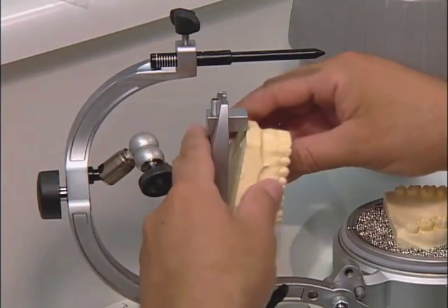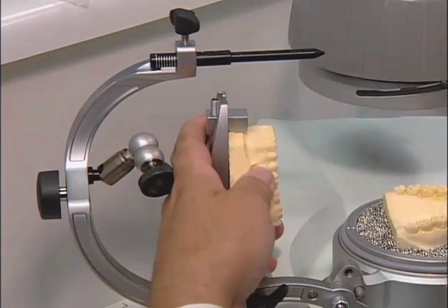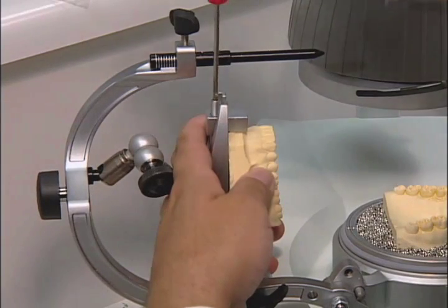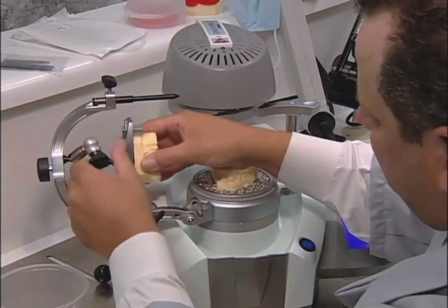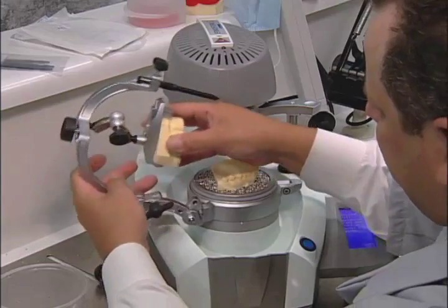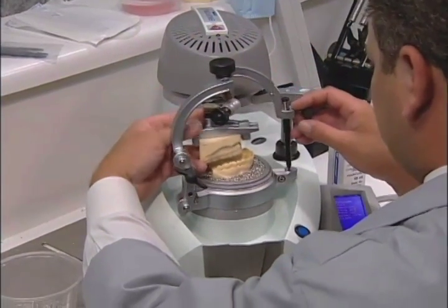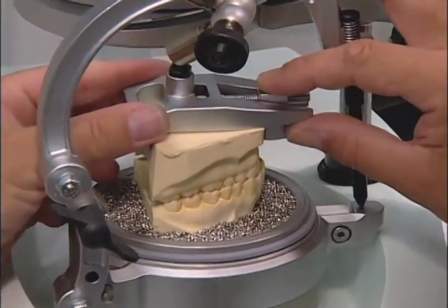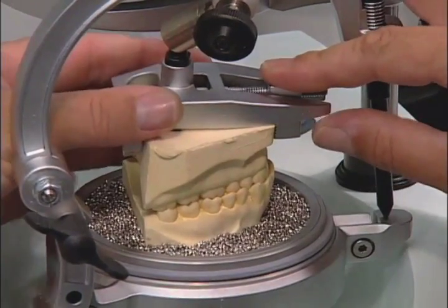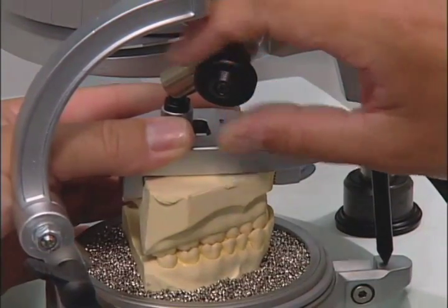Place the opposing model in the holding plate and tighten. Then loosen the upper holding plate screw and place in centric position. When in place, tighten the screw.